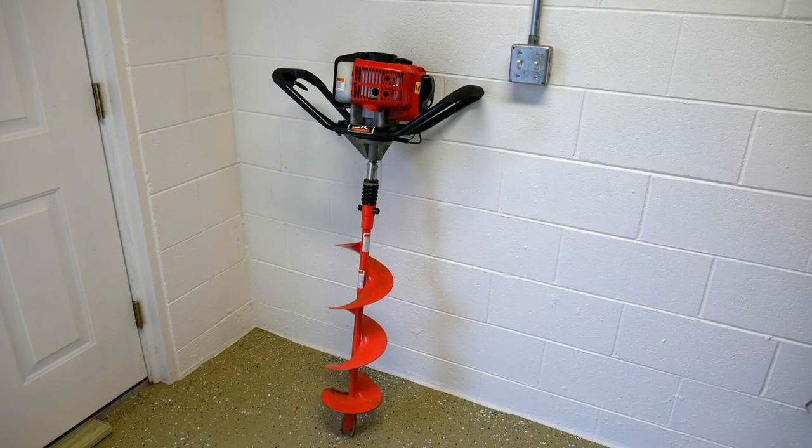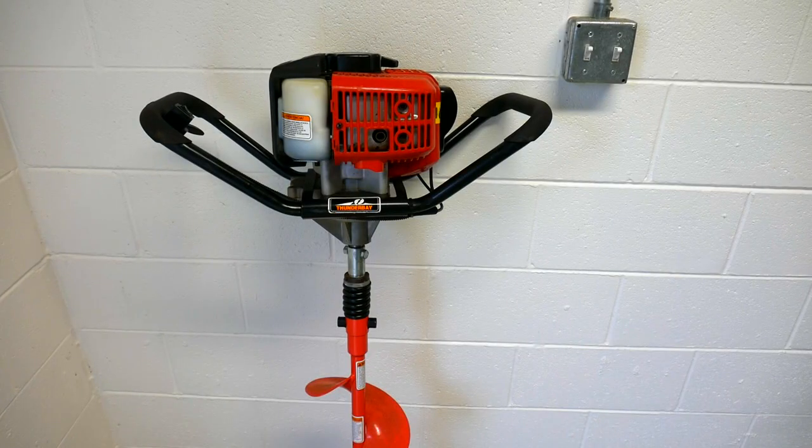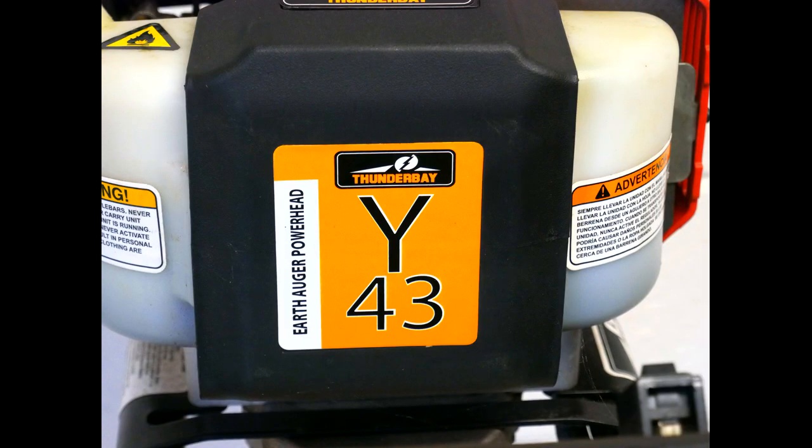My particular auger is a Thunder Bay model available at most box stores. It is a Y as in Yankee, 4-3-Z as in Zebra, 0-8, which means it has an 8-inch auger.